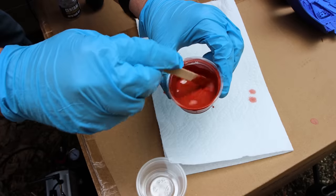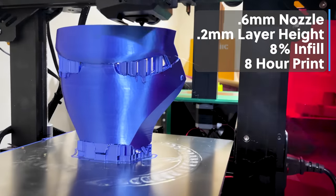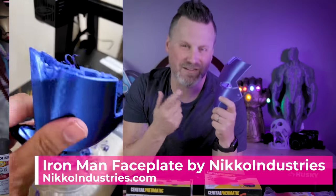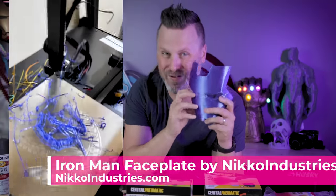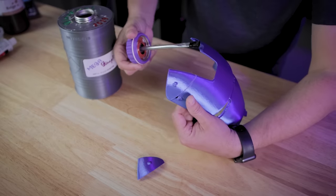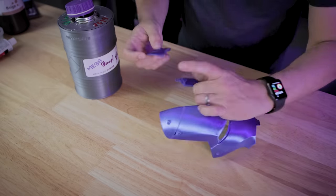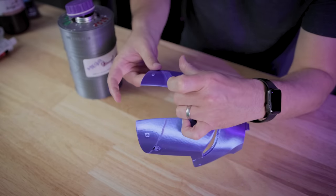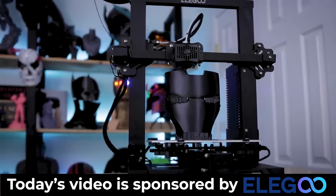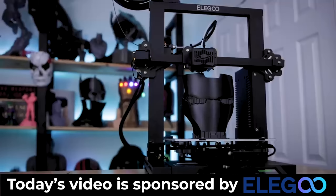I'll also be using some disposable gloves because I do not like getting Bondo on my fingers. And obviously we need something that you've 3D printed that we want to finish. This is an Iron Man face mask from Nico Industries — this thing managed to fail during the printing process towards the very end, so I've reprinted the very tips of the face mask and I'm gonna use a little bit of 3D Gloop to adhere those parts together so we can go through the process of smoothing this out. Before we get going, I want to take a moment to thank today's video sponsor, Elegoo, the makers of the Elegoo Neptune 2 that I used to 3D print the Iron Man face plate we're using today.